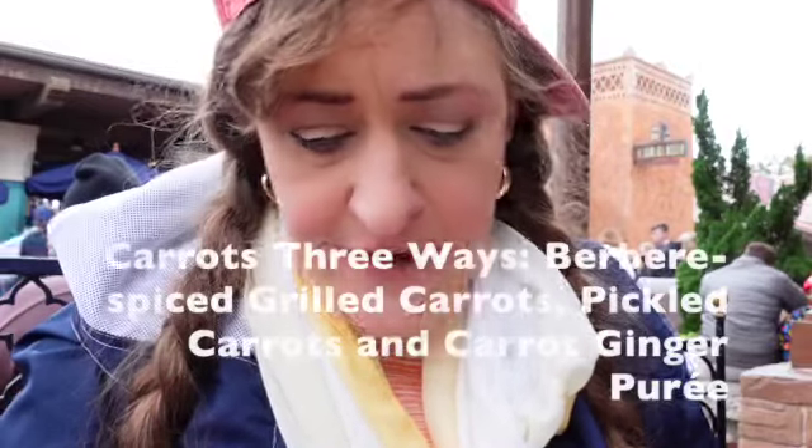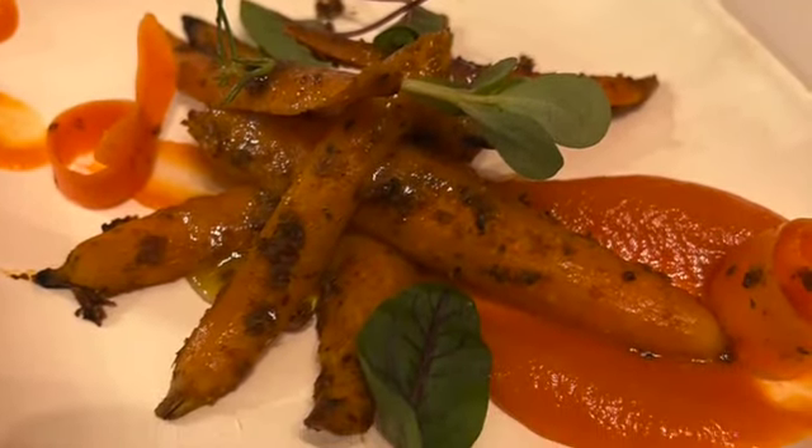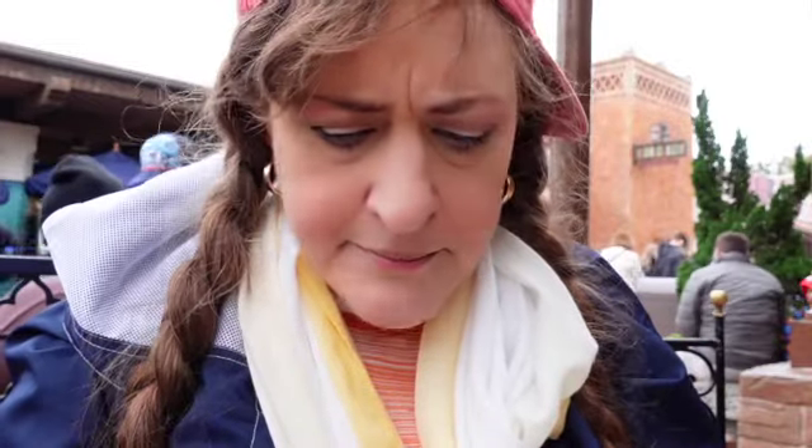Now we're trying the carrots three ways — pureed, julienned, and then roasted, I think. Some lovely greens. Picture will go in right here. This was literally being made — I watched the guy making it as it came up. Nice spice, like an actual heat spice. It's front of the tongue spice, not back of the tongue spice. The julienned piece was marinated in vinegar. And then the puree — sweet. Oh, that's nice. I think that might be honey; I think that's vinegar. This is very tasty. Tons of flavor.